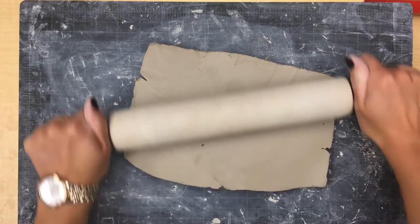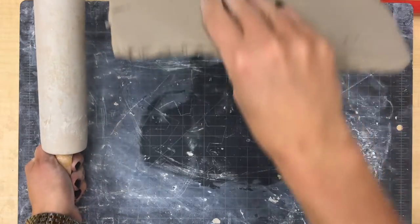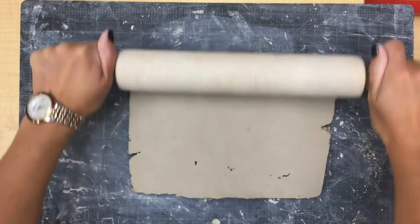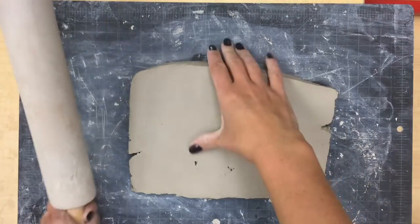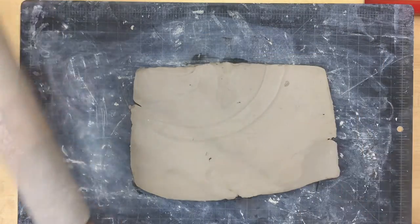When you do this step, make sure that you only roll a couple times and then flip your slab over and roll the other side a couple times. This flipping motion is going to keep your slab from sticking to the black mat.